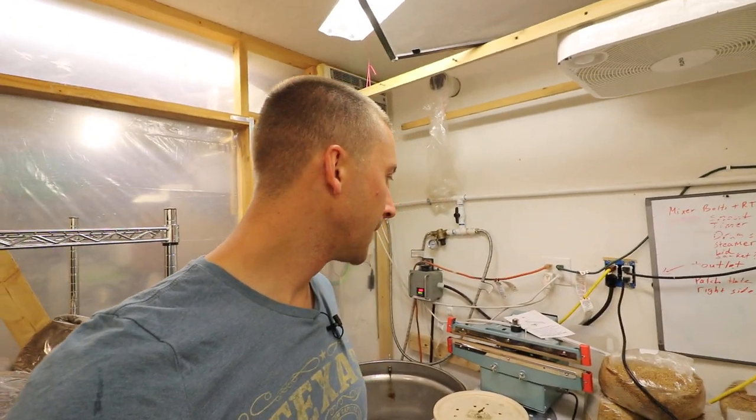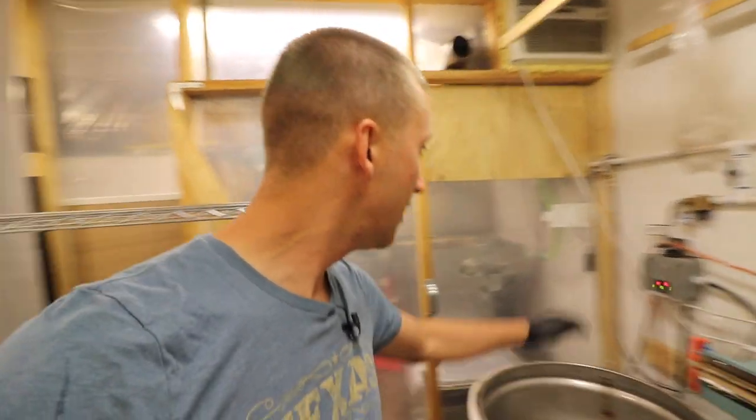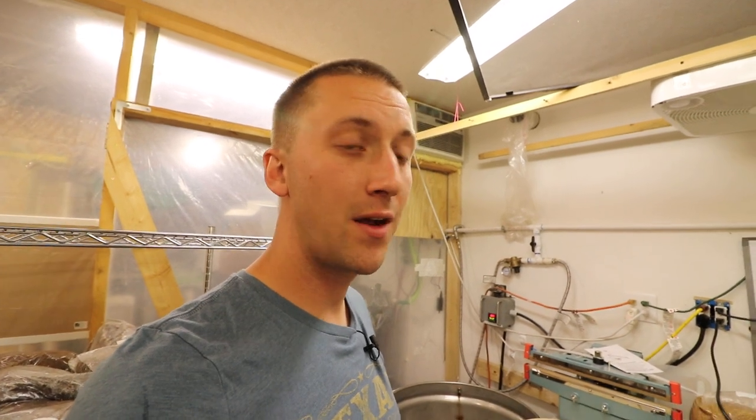Stay tuned, we're working on our initial model right now. This grow is actually moving — the sterilizer is moving out, fruiting chambers are moving out — it's going to go to Andre's place starting on Sunday.